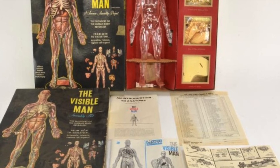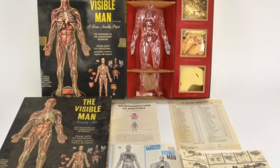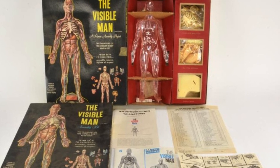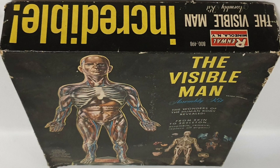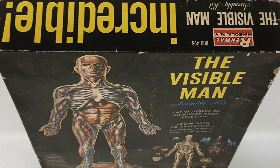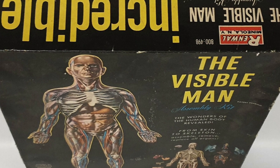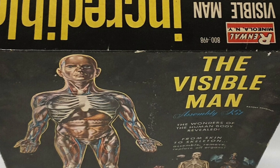I always wanted a visible man but for some reason never had one. Perhaps the Aurora kits always had more of a pull on my pocket money, perhaps the visible man was just too costly, or perhaps my parents disapproved of the whole concept. I suspect it was a combination of all three reasons. It's to my eternal regret that I've never owned this remarkable figure — as much for the wonderful box art as the actual model kit.